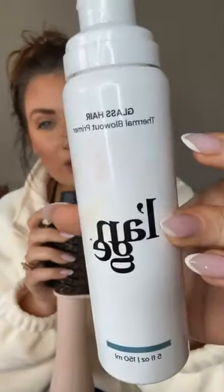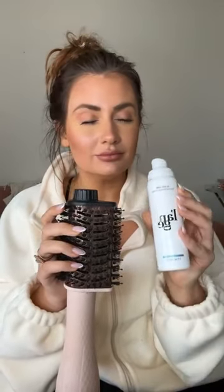Two things. Glass Hair by Launch — this is a thermal heat protectant. It's a blowout primer, but when you put it on your hair, it's heat activated and it activates shine. It makes your hair smooth and sleek. If you are frizz prone like me, it is so good. And then a little volume.